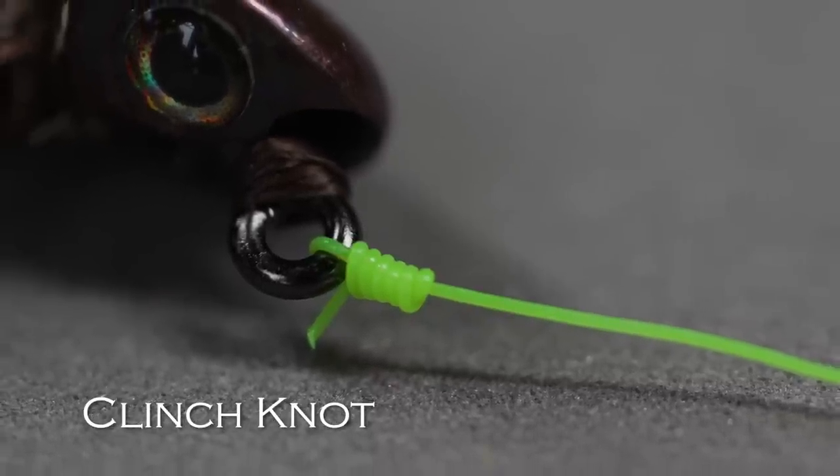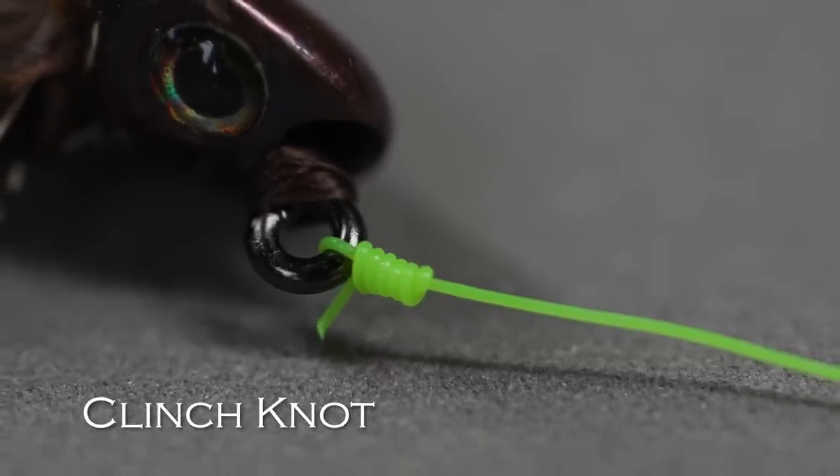Easy knot. If you've fished at all, you've probably used the clinch knot. That's the knot I use to tie on all my flies — well, most of my flies. There are some exceptions, but 90% of the time I'm using a clinch knot.